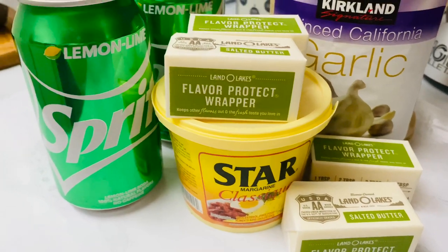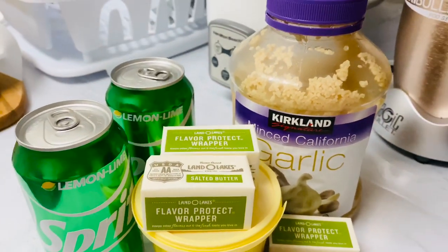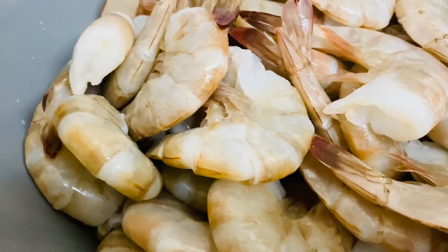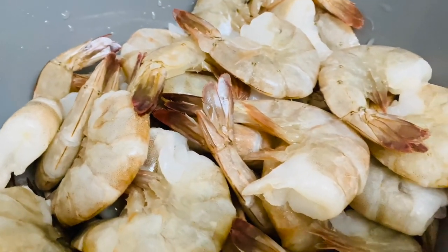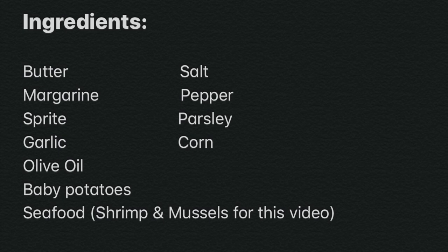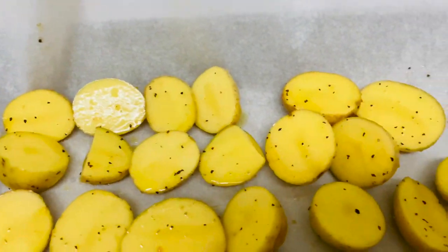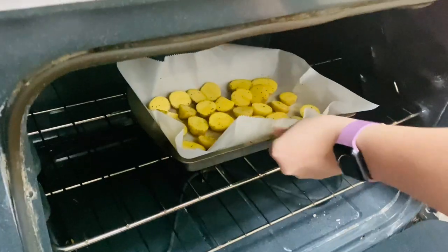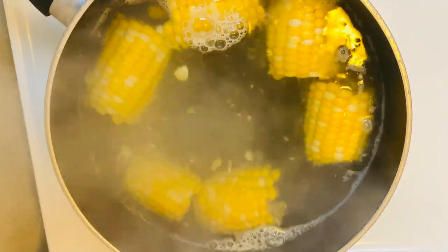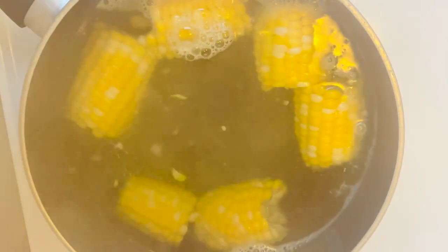These are some of the ingredients. Make sure to clean the seafood thoroughly. Here is the full list of our ingredients. I glaze the potatoes with olive oil, salt, and pepper and place them in the oven. Time to boil some corn!